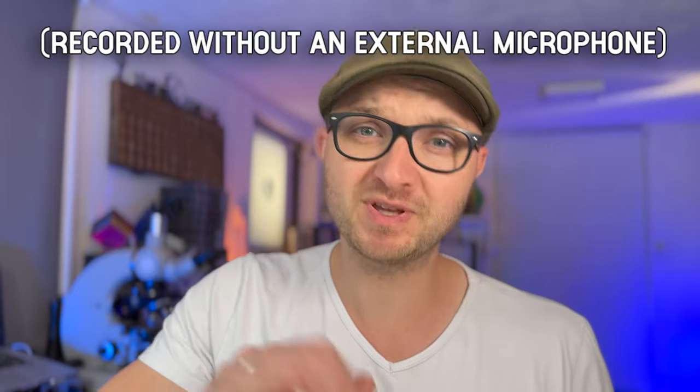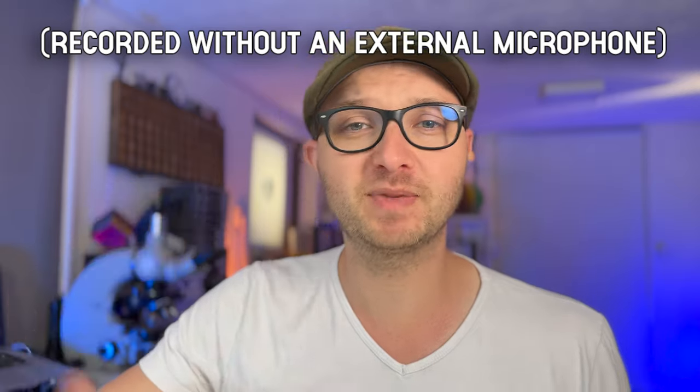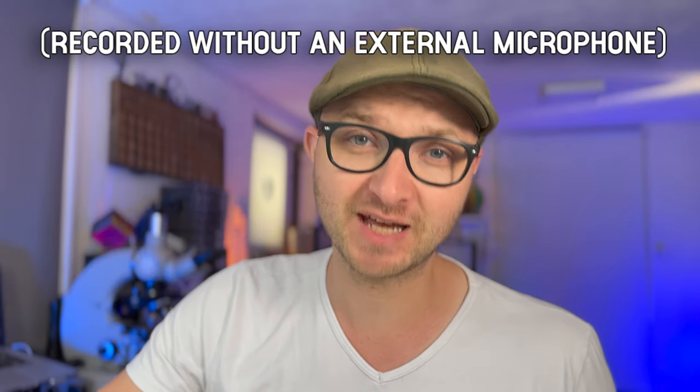This is the Rode PodMic USB. Today I'll be unboxing this brand new microphone as well as the PSA One boom arm and the NTH-100, all from Rode. Today won't be a video about paint making but about the next step that I will make into my paint making channel.